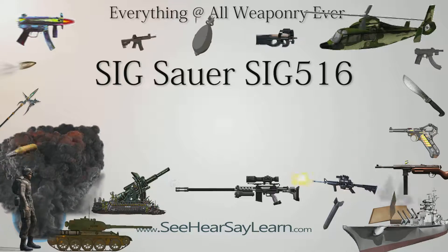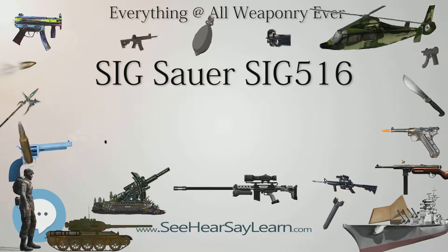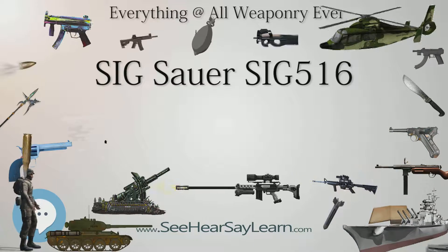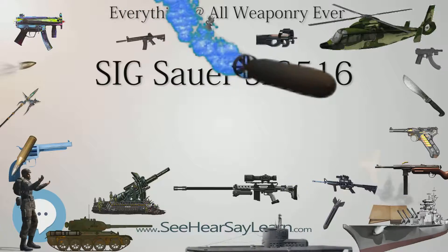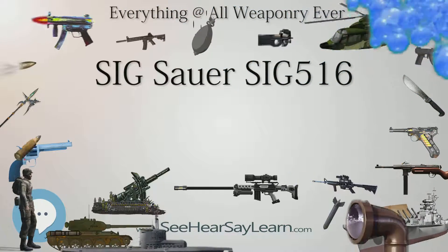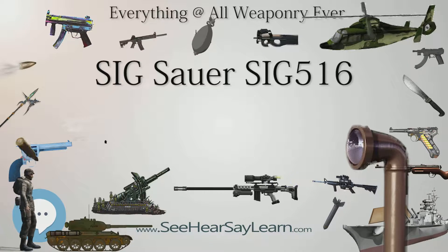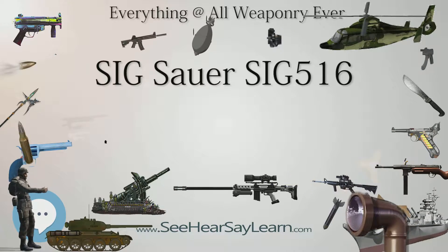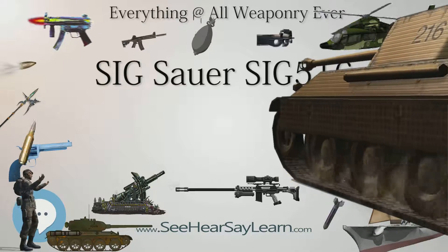Design Details. Operating Mechanism: The SIG-516 is a semi-automatic multi-caliber rifle, intended for civilian and law enforcement markets. The same family also includes selective-fired single-shot, three-shot burst, and full-automatic modes, as assault rifles strictly intended for law enforcement and military use.